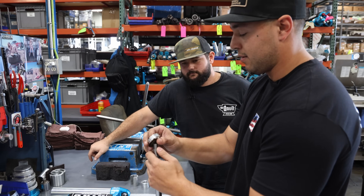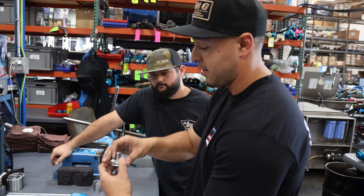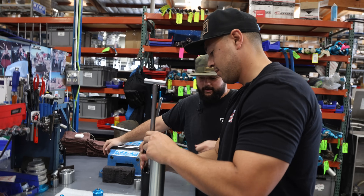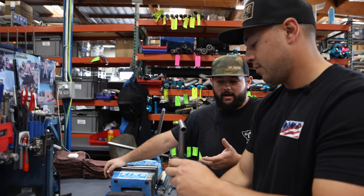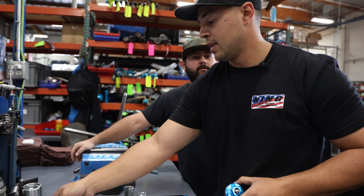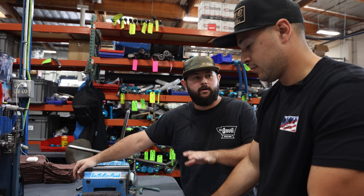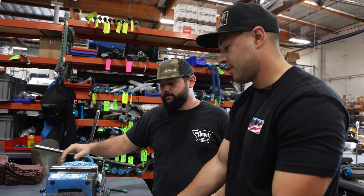We can build any dimension you want — length, how short you want it, anything. How much you can dial these in is amazing, because we're coming from a world where we've got very minimal adjustment in our shocks, especially on an air ride car. You get a lot of these cars that feel really bouncy. Having all this adjustment is wonderful because it will get us exactly what we want in terms of ride quality and the feel when you're driving it.